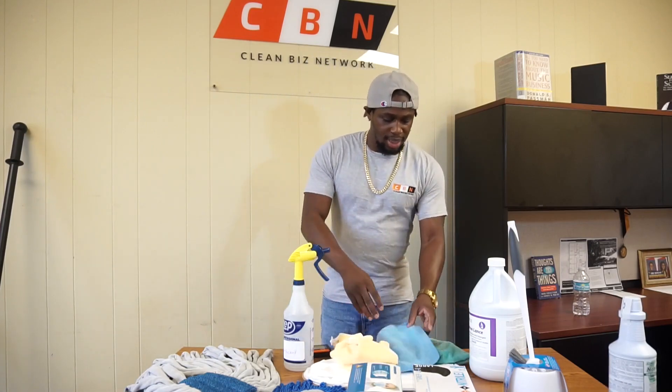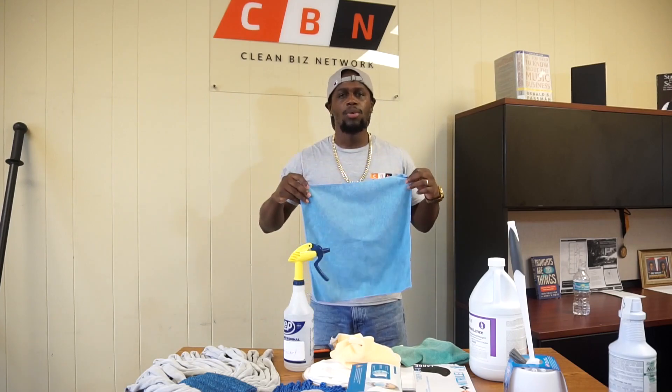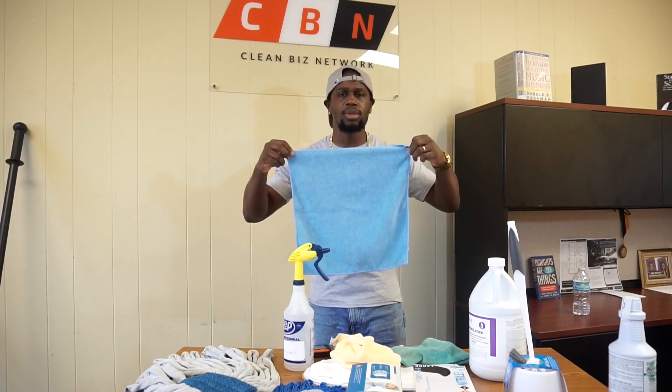I also want to point out — look at the thickness on these and look at the length. You don't want those small ones that you use for auto detailing, which are probably about 12 by 12. You want to get these large 16 by 16 cloths.